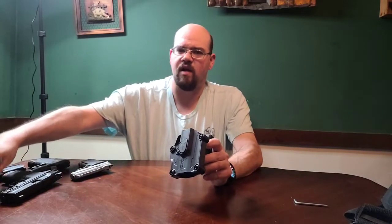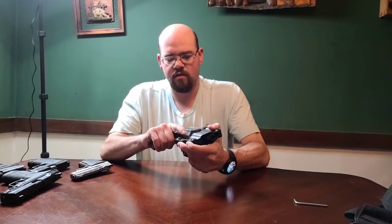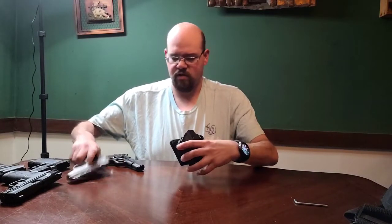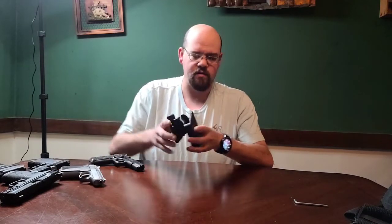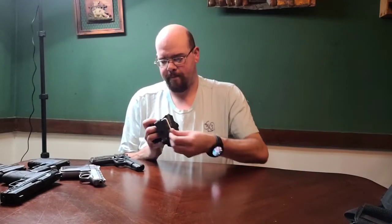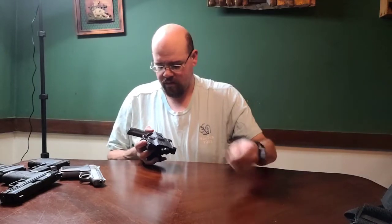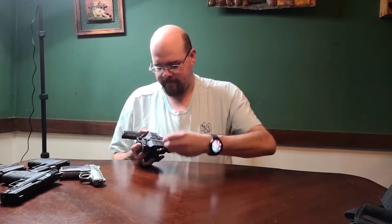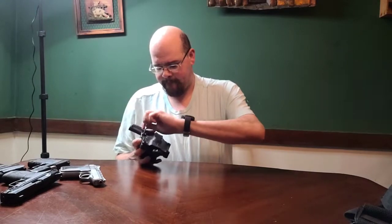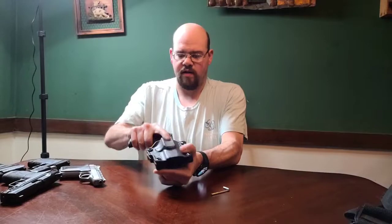So the first thing I've got is the Star Model S. It's a little bit tight - it didn't lock. So that one won't quite fit, it needs a little bit of adjustment. So now I can open this up just a little bit wider and see if we can make it slide in and lock. There we go - locks in place, releases, locks in place. So it actually does work for the Star.